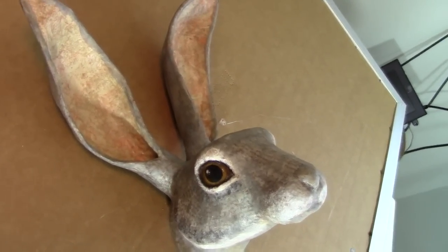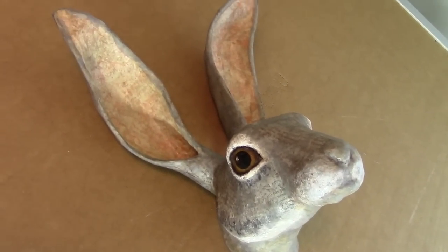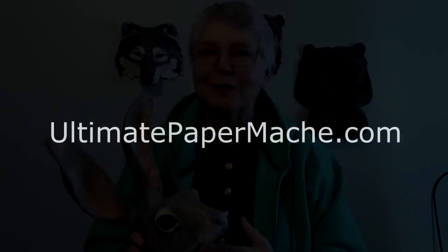You could also make this rabbit using paper mache clay and paint him — that would also be really nice. So that's it for this video. I hope you come visit me at www.ultimatepapermache.com. I'll see you there.